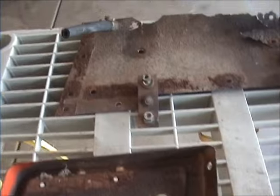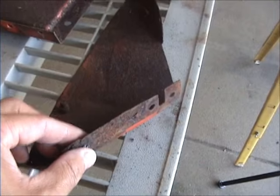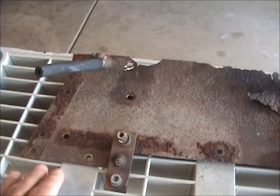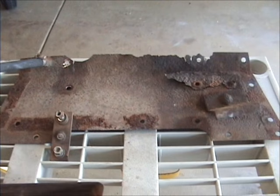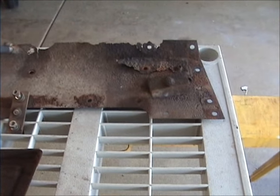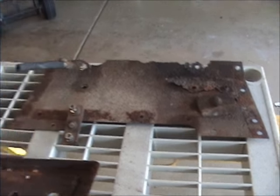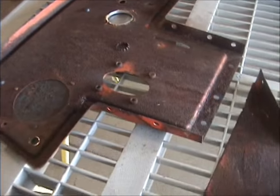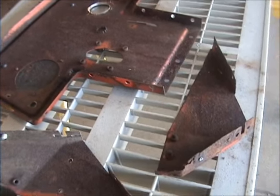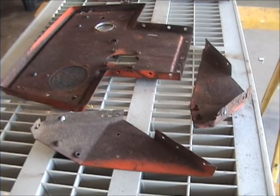Today I think I'm going to clean up some of the rust on the console that's disassembled and maybe weld in a couple pieces. This one is really a ratty piece of metal here — I may have to end up fabricating that entire thing, hopefully not. I've got some stuff here that will encapsulate the rust and change it to something else, a chemical I'm going to put on there.